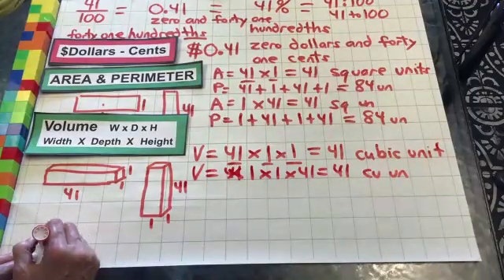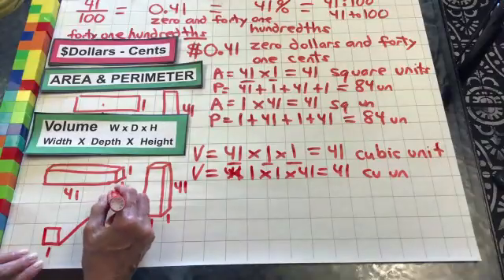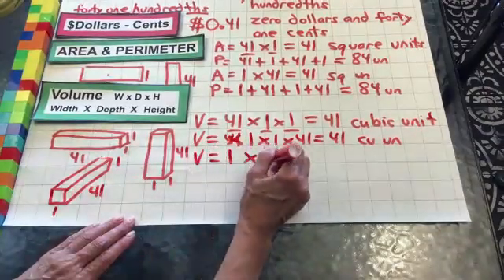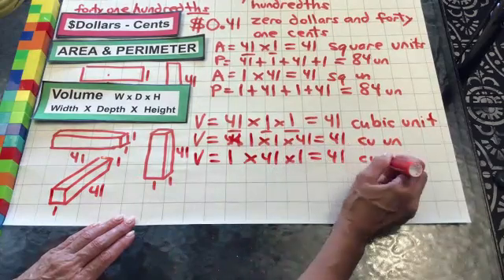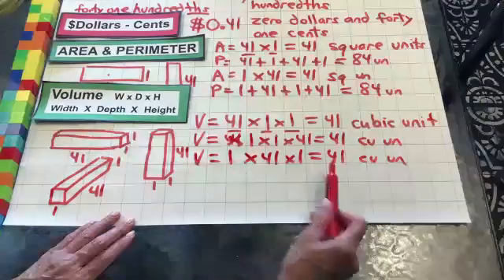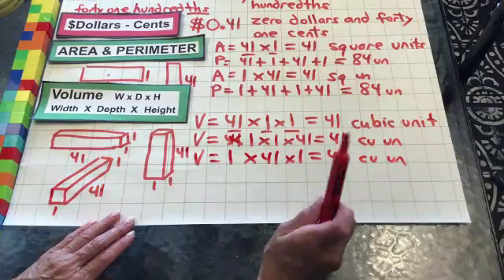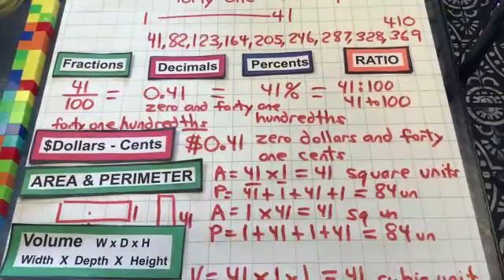Let's go to the last one — it's a one by 41 by one tall. Hopefully you're getting really good at drawing these. So this volume would be one times 41 times one. Basically we're proving that it doesn't matter what order we put numbers in when we're multiplying — it's going to come out to the same answer every time. So we can rearrange our cubes any way we want, but we're still only going to have 41. All right, that's it for our number workout today. Have a great day!